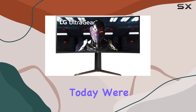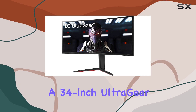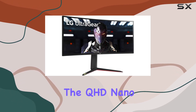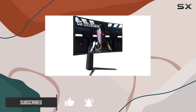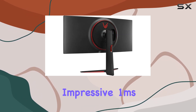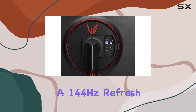Hey everyone! Today we're diving into the LG 34GN850B, a 34-inch UltraGear gaming monitor that promises an immersive gaming experience. The QHD Nano IPS display with a resolution of 3440x1440 pixels delivers stunning visuals, making every detail pop. One standout feature is the impressive 1ms response time coupled with a 144Hz refresh rate.